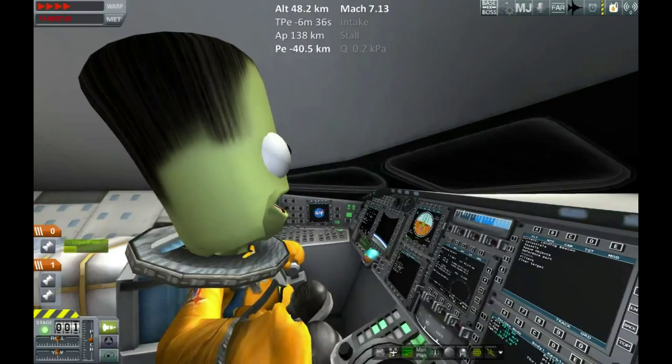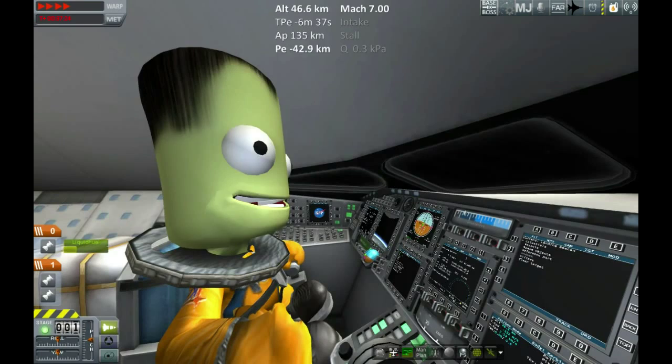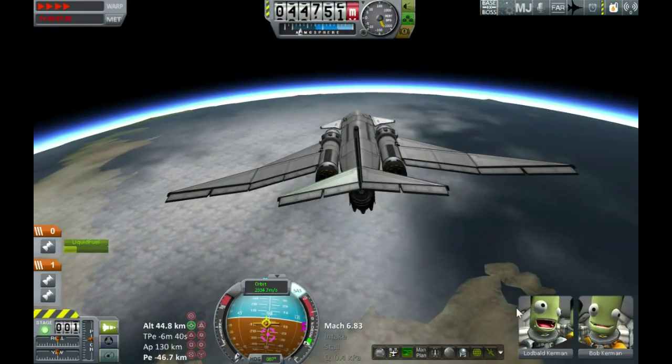Bob looks like he needs to shave — been up in space. But he's remarkably cheerful. You normally don't see Bob that happy; he must be very glad to be coming home.